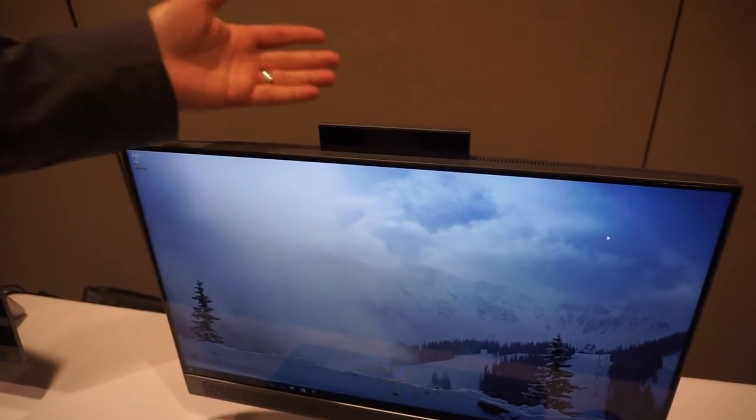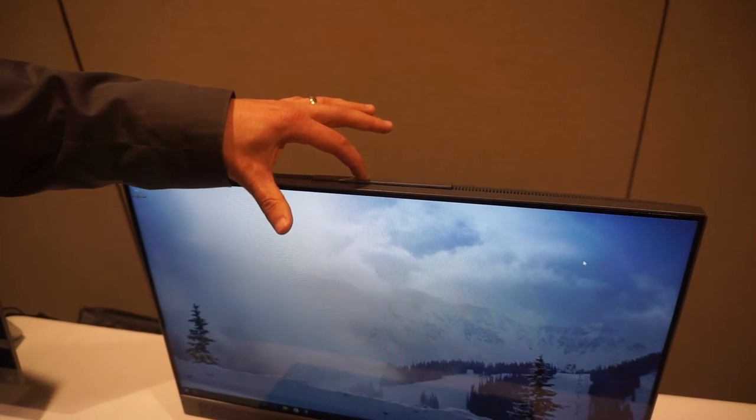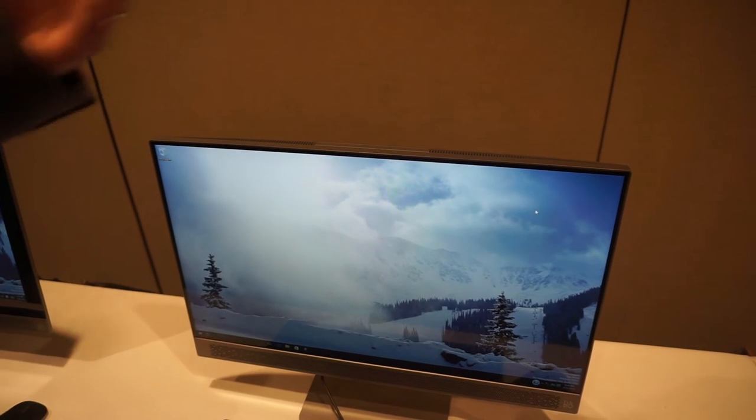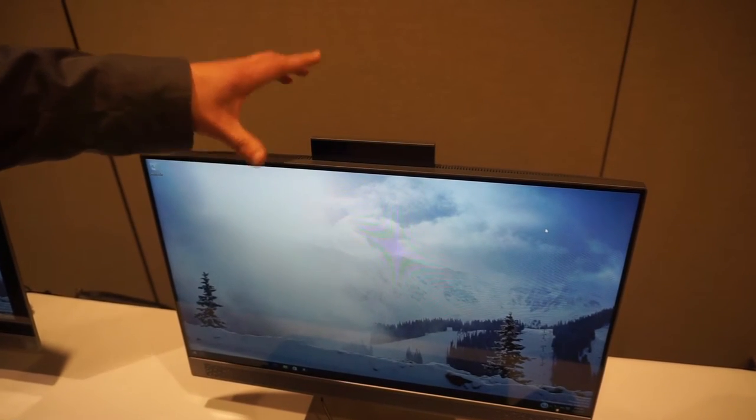It'll be available with a regular webcam or with RealSense technology. And all you have to do is just move this down like this to deactivate and also hide the camera, so it's a good privacy feature. And when you want to activate it again, you just pop it right back up.